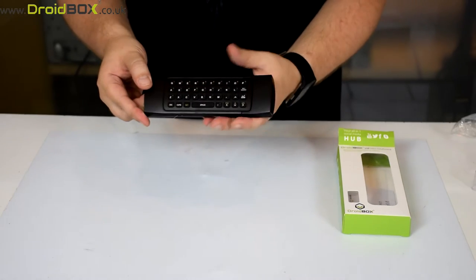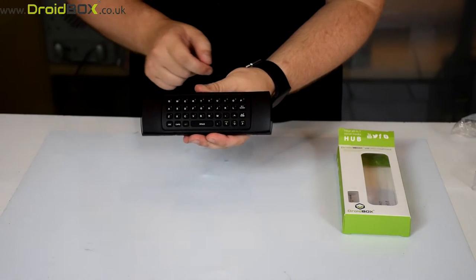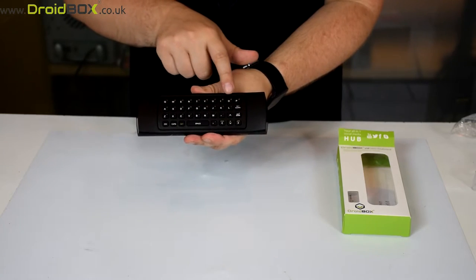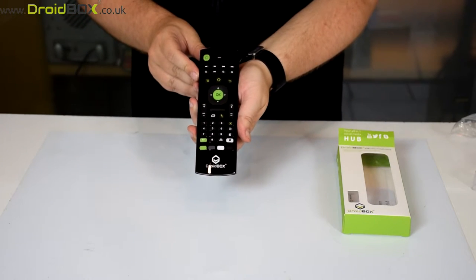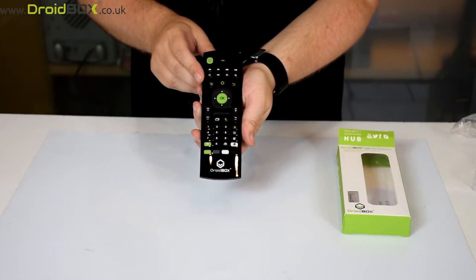On the reverse is a full QWERTY keyboard. You can use that for typing and by pressing the function keys you can also bring up additional keys for numbers and so on. There's also the air mouse feature which we'll show you in our next demonstration when we plug it up to the Droidbox.